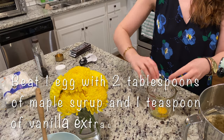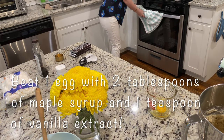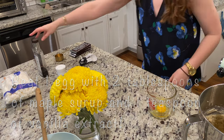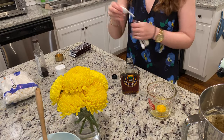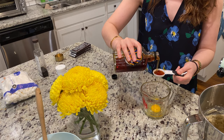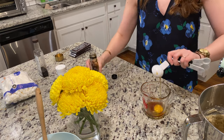Next, beat together one egg with two tablespoons of maple syrup and one teaspoon of vanilla extract. I just eyeball my vanilla — I like vanilla, so it's okay if you go a little bit over. Once that's beaten together, pour it into your mixer and get it going again.